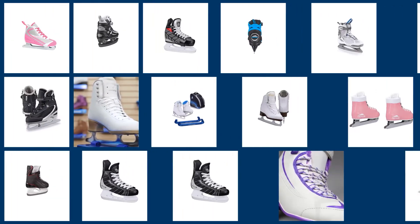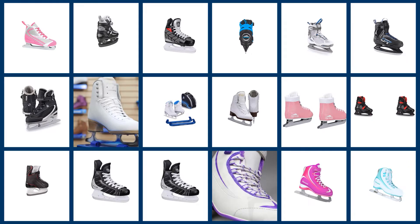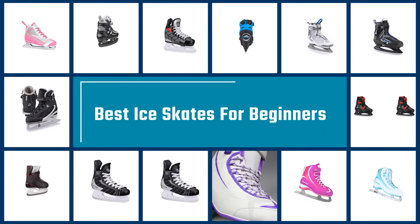Ice skating is a captivating sport to watch, and how effortlessly ice skaters waltz on the ice can make just about anyone want to ice skate. We have curated a carefully researched list of the best ice skates for beginners with reviews just for you. Let's go.